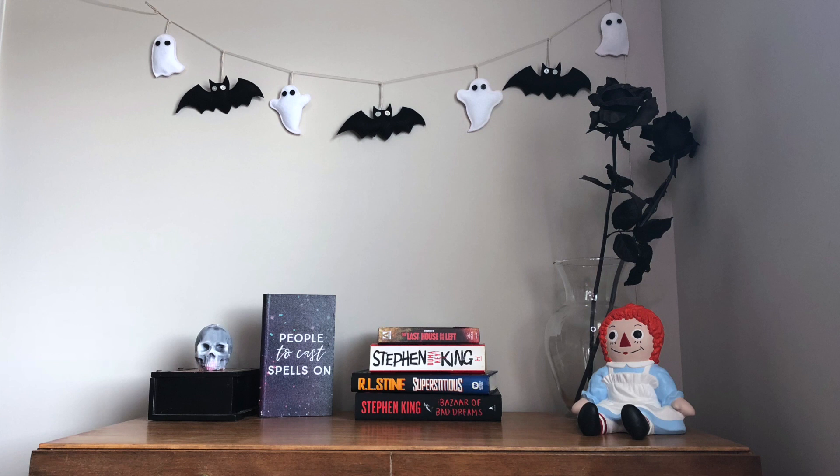Overall this DIY was really easy to make. The only thing is it was a little time-consuming to sew all the shapes together — that's what took the longest. But I made it through about six episodes of The Haunting of Hill House, which is really good — you should check it out, it's on Netflix. It's definitely good to watch something while you're doing the sewing part; it makes it go by a lot faster.